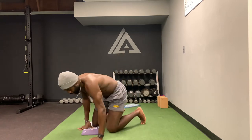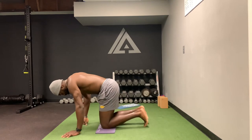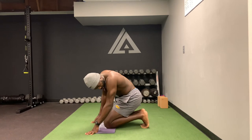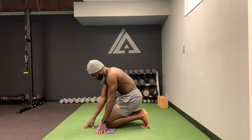The first stretch we're going to do is for the plantar fascia and it's going to help with big toe extension. The basic stretch is both feet at the same time. We'll get our knees together, tuck our toes underneath, and try to get all five toes on the ground.